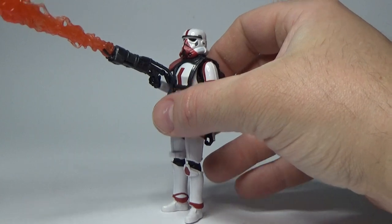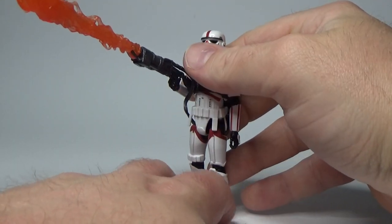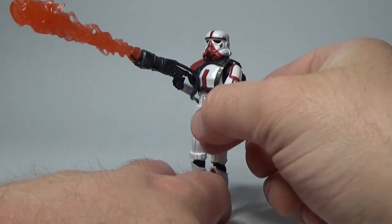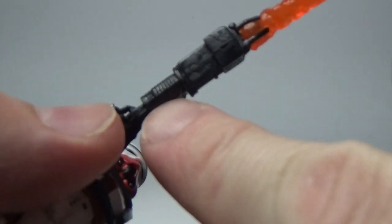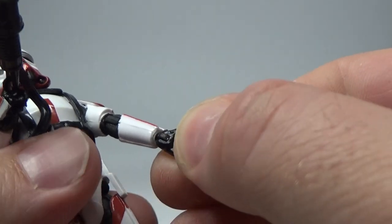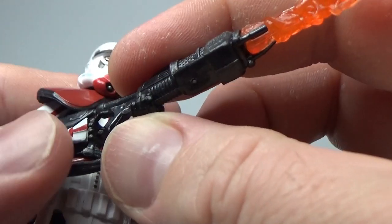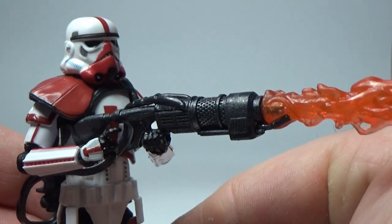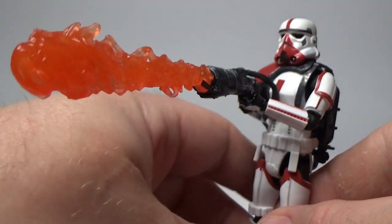I'll probably need to use some blue tack to stick this figure down so he stands. One bummer is he doesn't come with an open palm like the six-inch version, so he can't really grip with both hands. The trick is to run the hand under some warm water to loosen it up, flex it around, then cool it right down so it holds the weapon with two hands. Really nice job Hasbro on that flame effect.